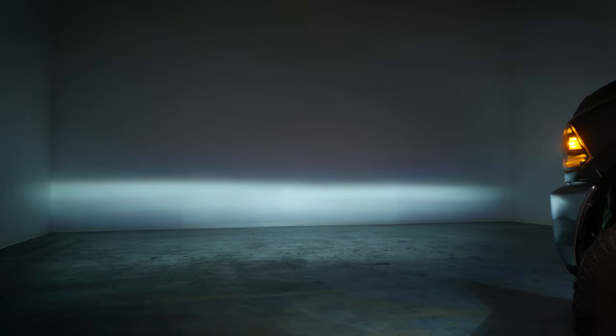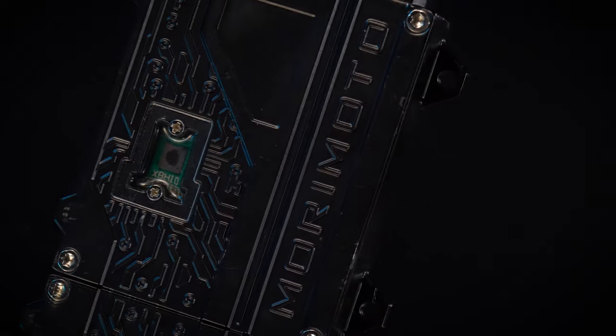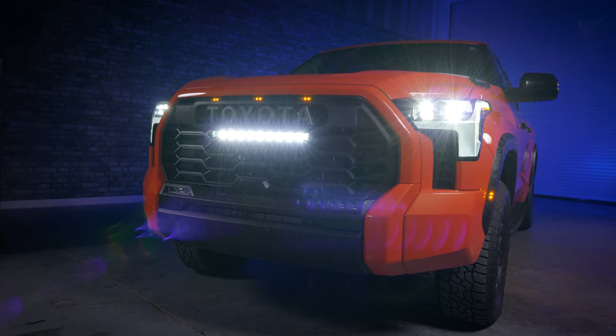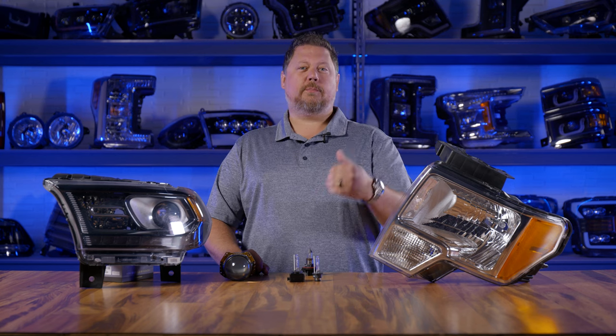Also, if you're standing next to the headlight with them on, you should hear a faint buzzing sound — that's the sound of the HID ballast. If your headlights use LED, they won't make any sound and they will be instant on. They're going to look just like HID fully warmed up, but there's no movement in the light output from dim to bright.